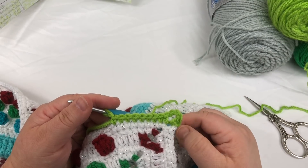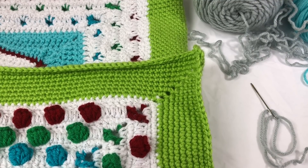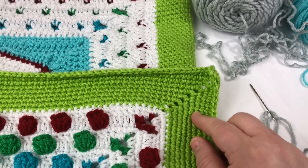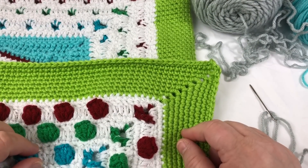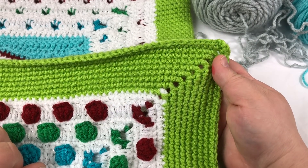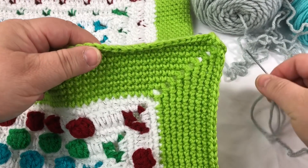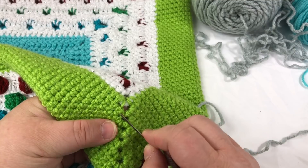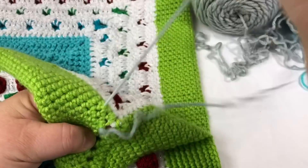Welcome everybody to section two of the argyle. We are going to be working on cross stitch today onto a crocheted fabric. You've got a graph in front of you. The reason I wanted to do this with you is so that you didn't have any questions about where you're supposed to be starting. I'm going to go ahead and get my yarn basically — hide my end there we go.